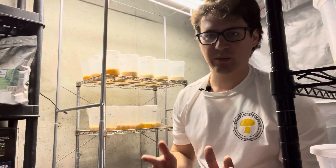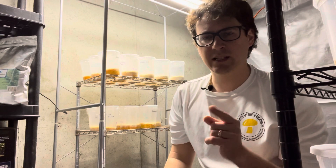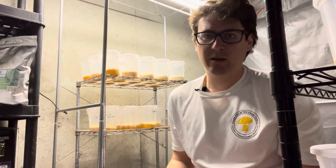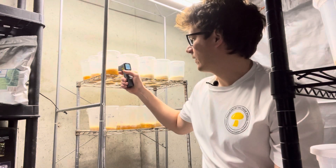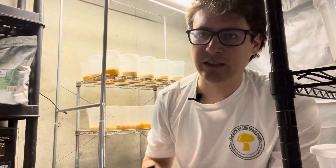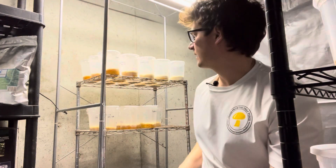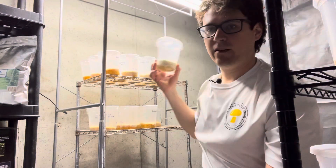What's up guys? It's Gary with Fresh from the Farm Fungi here in Denver, Colorado, and I wanted to do a quick update on our Cordyceps project. It's been really chilly down here for the past few weeks. Right now the substrate's reading 53.7, which is really good for Cordyceps — they like cooler temperatures. So I just wanted to kind of go through the different strains and how they're progressing.